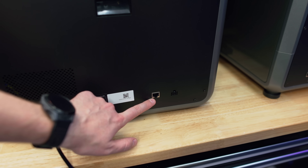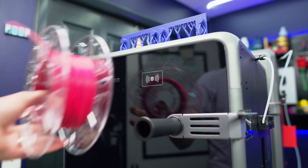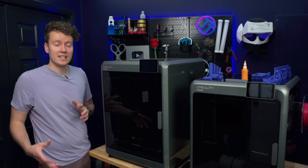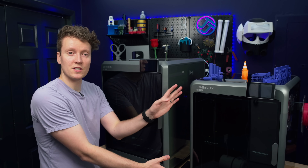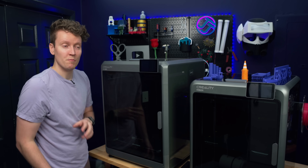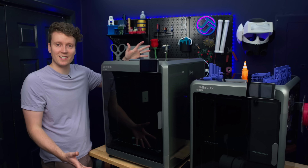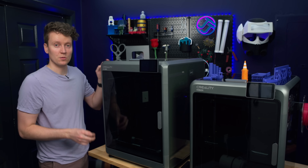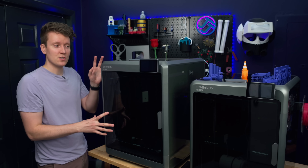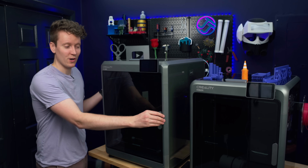They both have Ethernet ports on the back for physical network connection, and both feature physical RFID sensors — great for spools you're going to be loading on the side spool holder. I really appreciate that Creality has made both printers so similar. You're not getting a lesser printer on the K2 Pro, you're just getting a smaller printer. It prints just as well and has almost all of the same features as the larger K2 Plus.